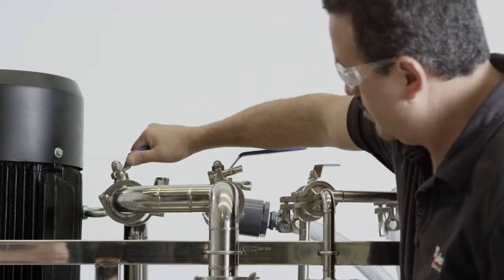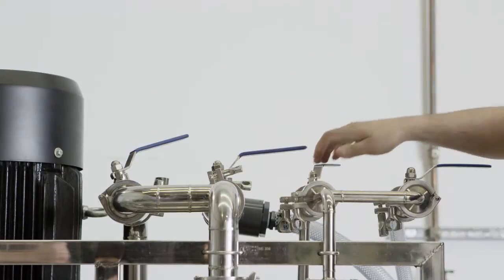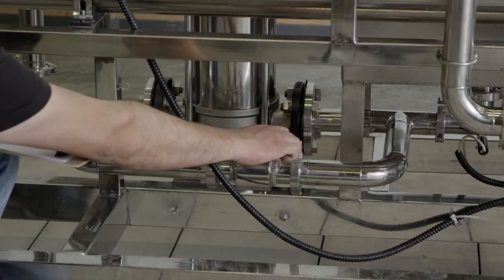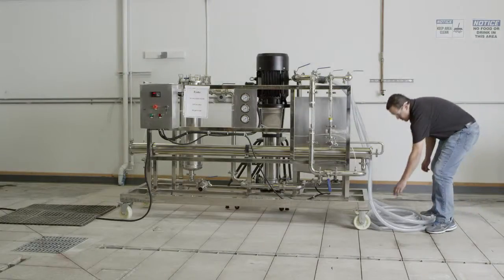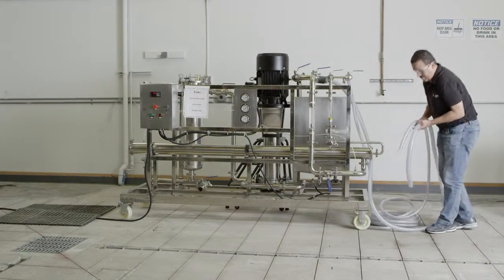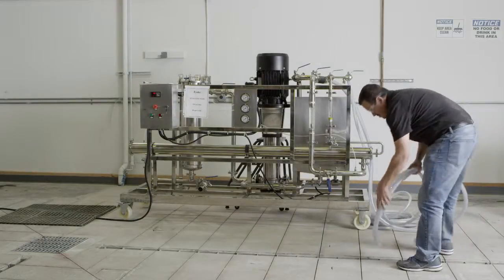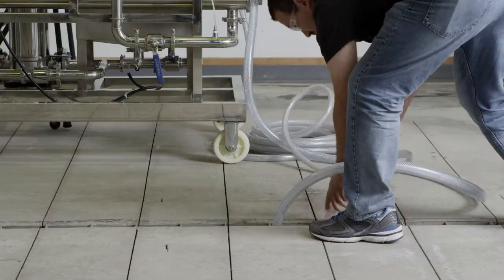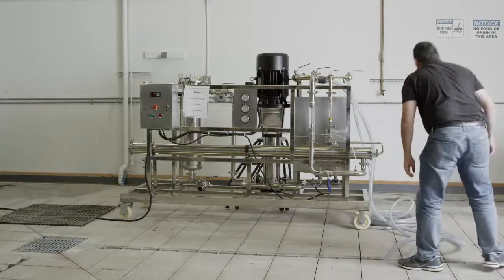Now that we are ready to continue, open all feed valves to the system. Next, open the concentrate flow adjustment valve fully open. Direct the concentrate and permeate lines to drain with flexible hosing. Before running a process fluid, it is best to first test the system on clean water to ensure that all of the individual components are functioning properly.